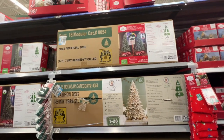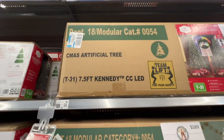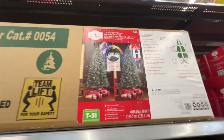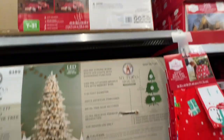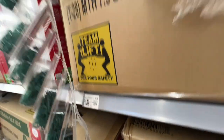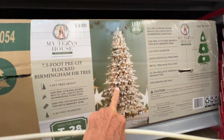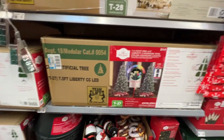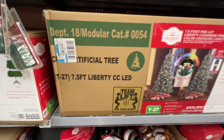I'm at Walmart and they don't really have any of these things set up, but here is a seven footer for a hundred bucks. That's what it looks like — shows you how to put it together. Here's one for $189. This one looks like it's damaged but it's got lights and stuff on it. Here's one for $149 and 7.5 feet.